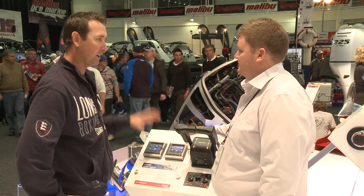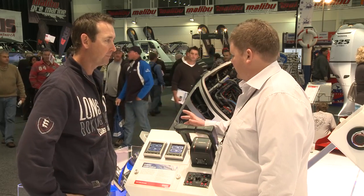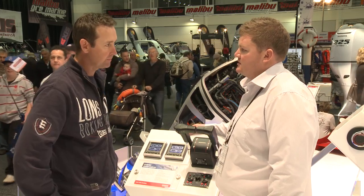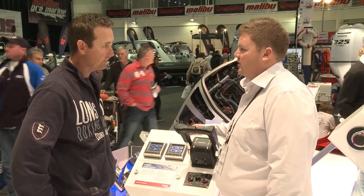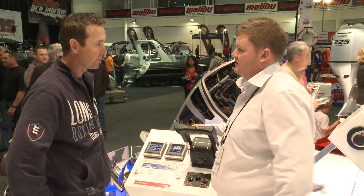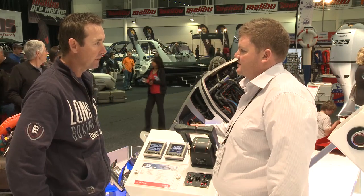We can offer this on all of our fuel injected engines from 40 horsepower upwards, except for the 75/90 at the moment. Mid next year we're going to be right across the board, so once that comes in it's going to be quite good.